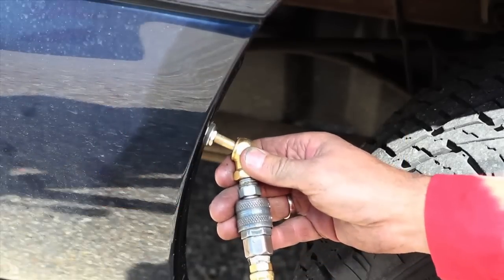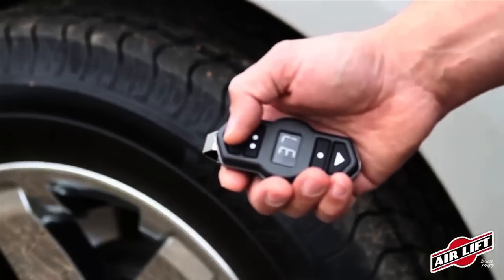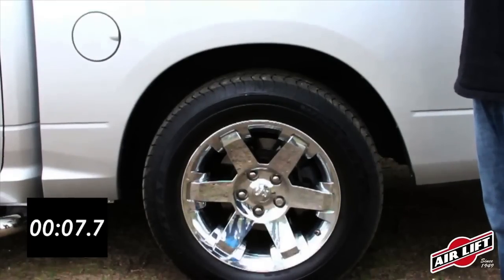Inflate and deflate your air springs with the Schrader valve included in the kit, or for increased convenience, add an Air Lift onboard air compressor system.